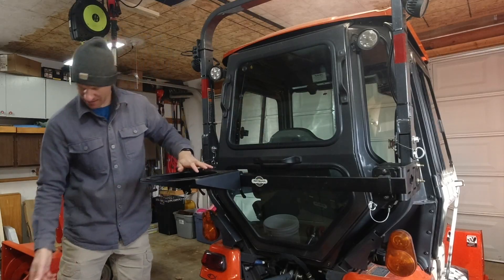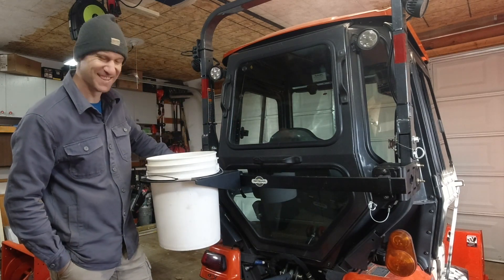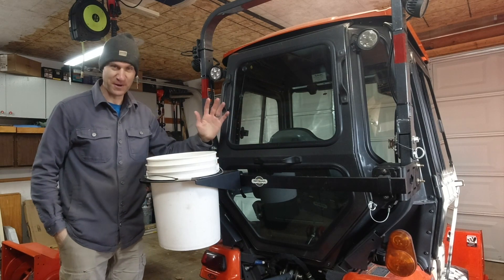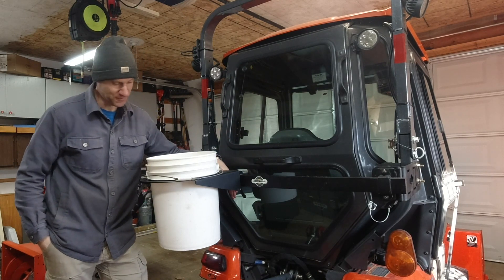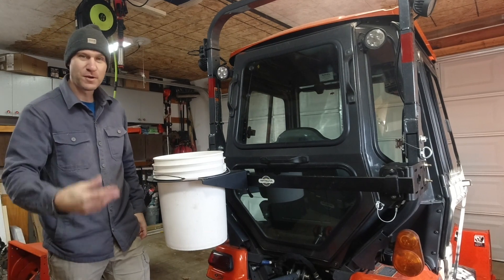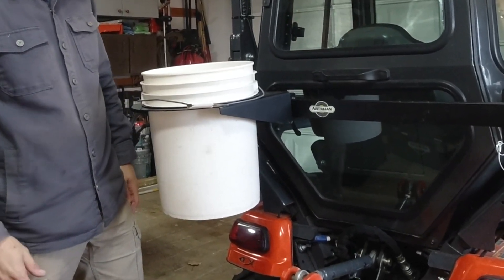Another feature of the toolbar system is this — can you guess what it is? I haven't featured this on the channel yet. This right here is a five gallon bucket holder. So if you're the type of person that likes to use five gallon buckets, here you go — you've got a nice little holder on the back of your tractor. Go around your yard picking up pinecones, sticks, rocks, whatever you want, throw them in the bucket and make another round.